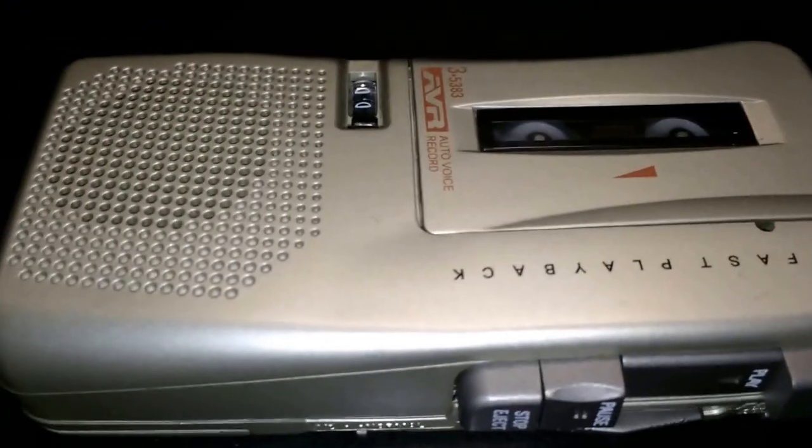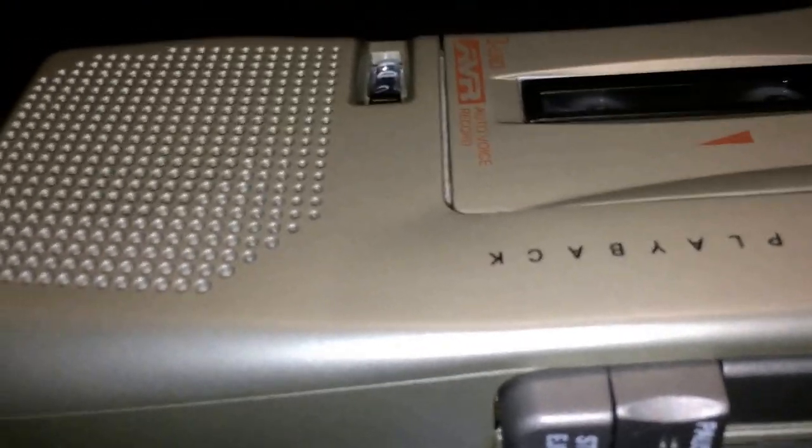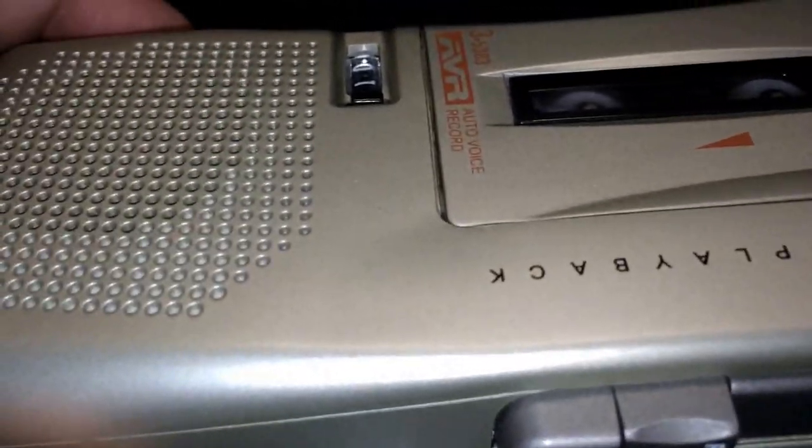In today's video, we'll be talking about the microcassette. This is the General Electric model number 3-5383A, General Electric microcassette recorder and player. We will go over some of the basic features of the microcassette, as well as some added options to this recorder and player.